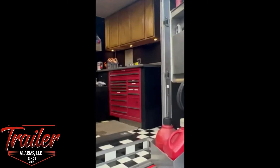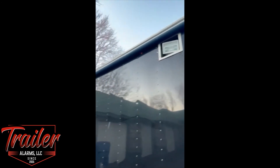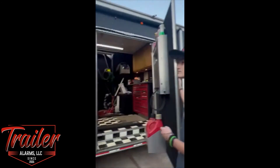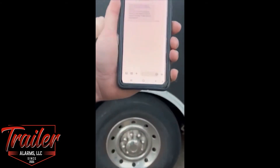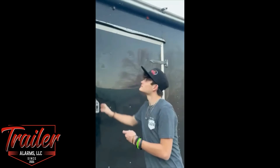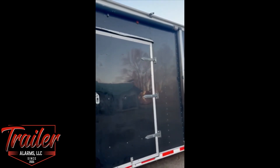You set the system off — we've got our audible siren, and we've got our lights on the outside of the trailer flashing. I've got my text message right here showing we've got a trailer alarm event. Jonathan shut it off — we should get two lights. There's our second flash, the system is now unarmed.